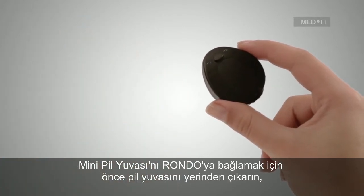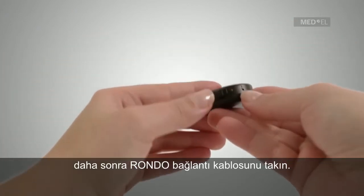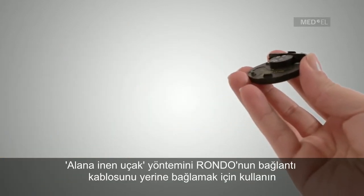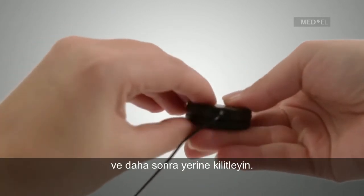To connect the Rondo Control Unit to the Mini Battery Pack for Rondo, first remove the Rondo Battery Pack and replace it with the Rondo Connection Cable. Use the gently landing airplane method to attach the Rondo Connection Cable, then lock it into place.